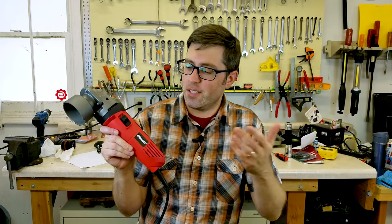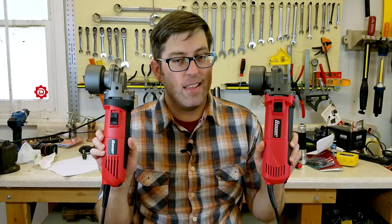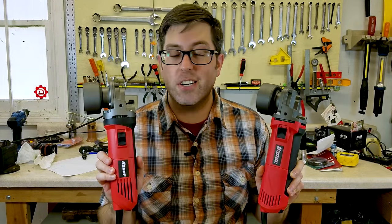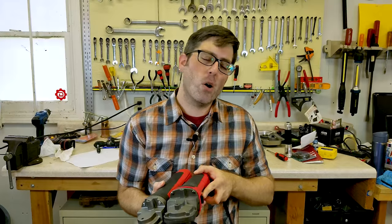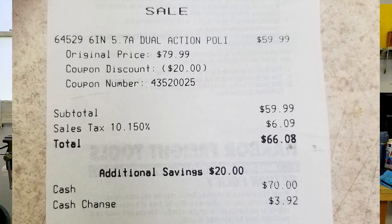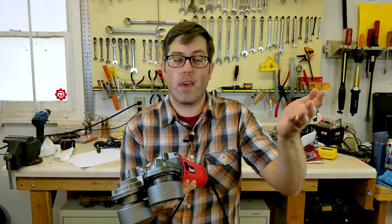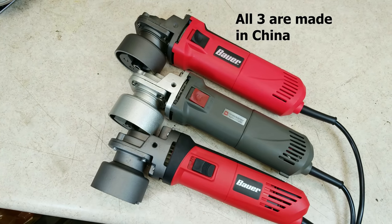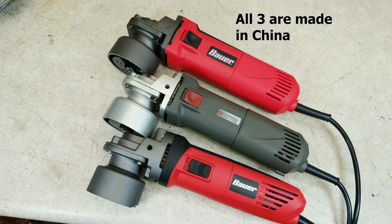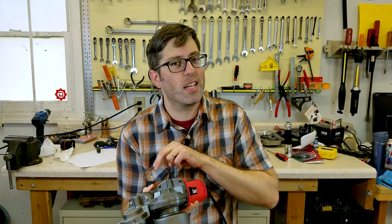Harbor Freight sometimes releases more than one version of a tool, and they can be really different. These new Bauer polishers are no exception. I went ahead and bought both of the Bauer polishers — I paid $60 for each — and in this video we're going to tear them apart, see how they compare, and compare them to the older polisher Harbor Freight used to sell. Spoiler alert: one of these two is significantly better.